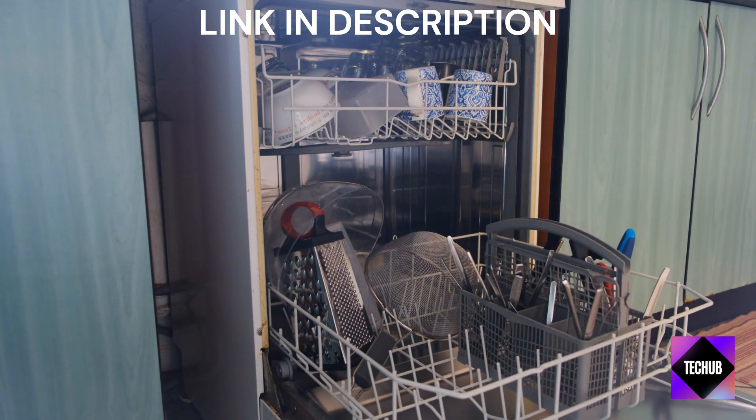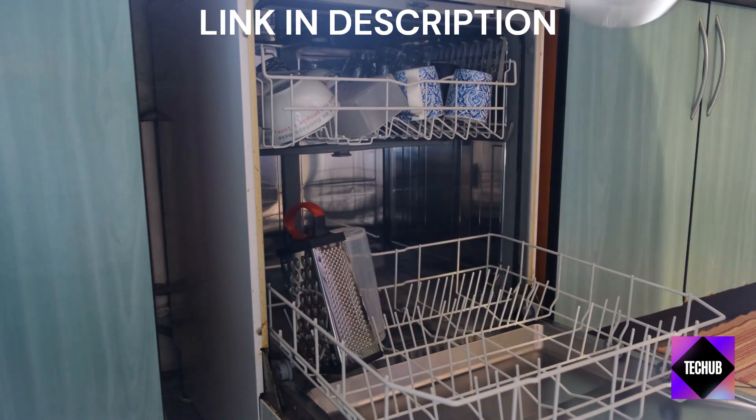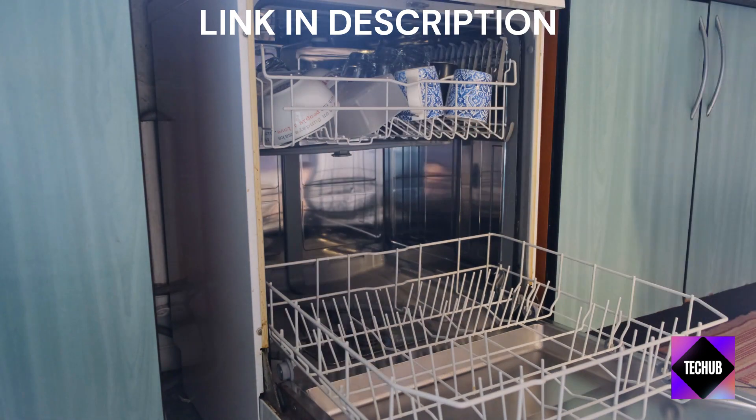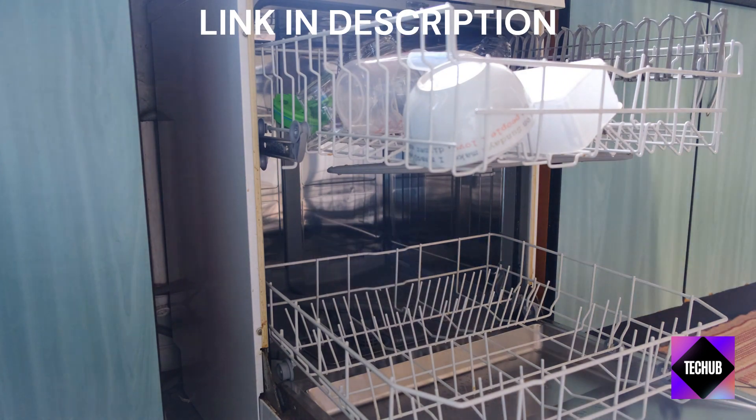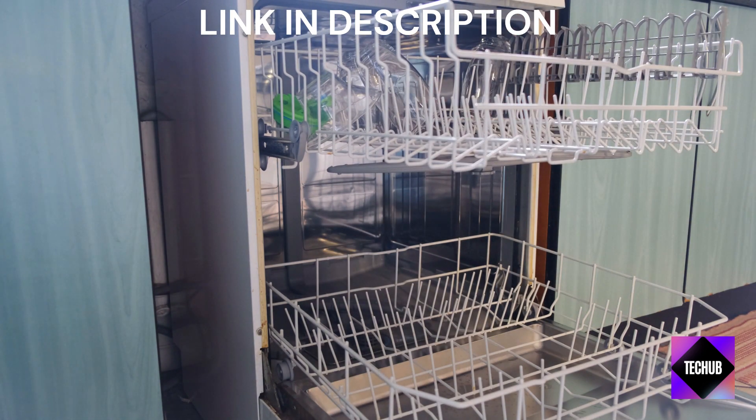One thing I particularly like is how quiet this dishwasher is. It won't drown out your conversations or disturb your living space. And don't worry about wasting water — it's designed to be water-efficient without compromising on cleaning performance.